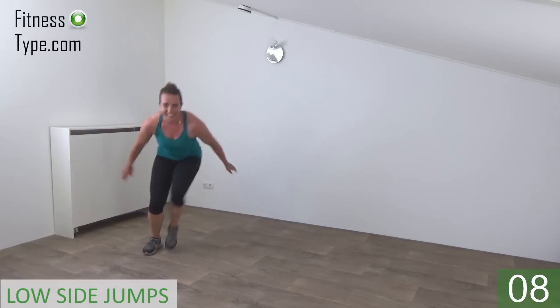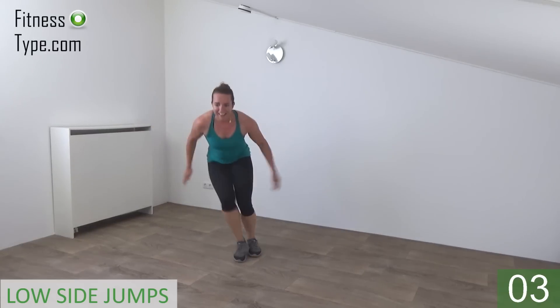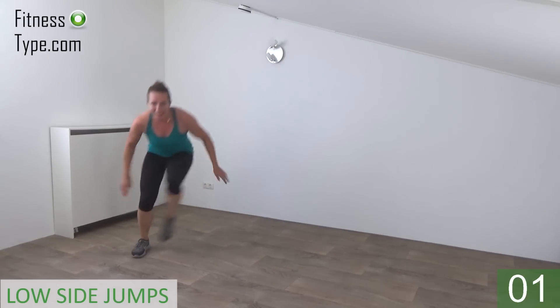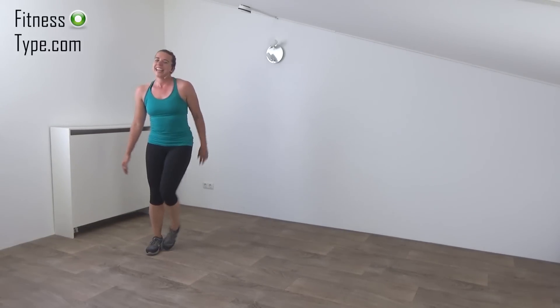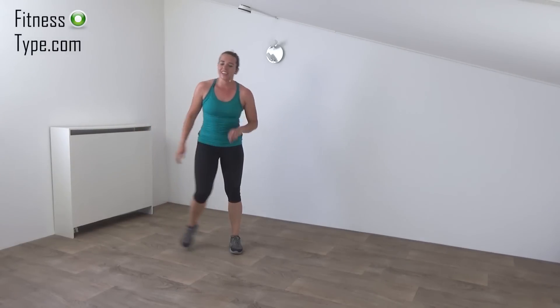Jump and tap. Almost there. Keep going. And we go for the last one. And that's it. Come up. One more exercise, then you're done.